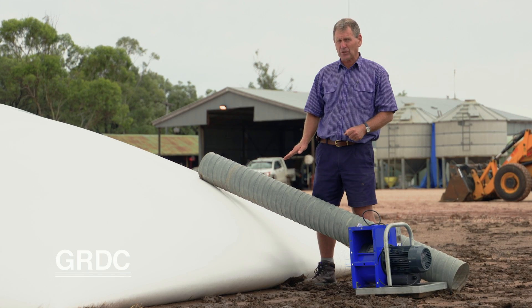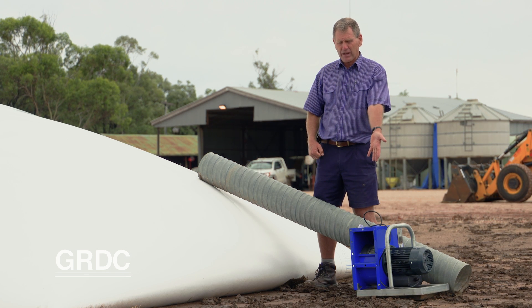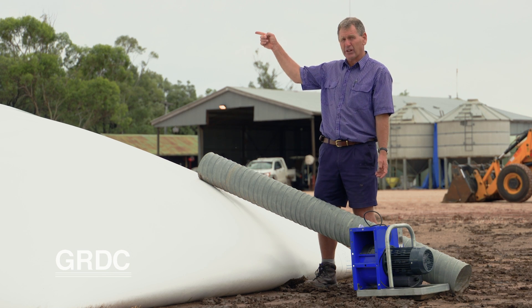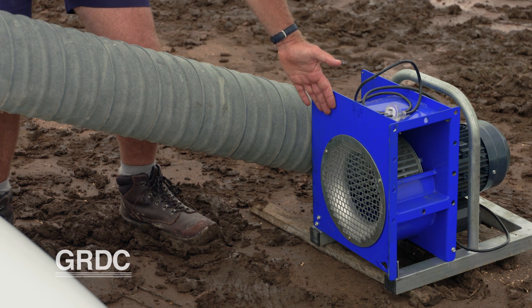What we're aiming to do is connect the tube to this F650 fan, which has the capacity to pull air from the far end of the bag — which will be open — draw it all the way to this point, and vent for the 24 hours as required on the label. To drive the fan, this is a 1.5 kilowatt, single phase motor, so we're looking at connecting up a standard generator set.